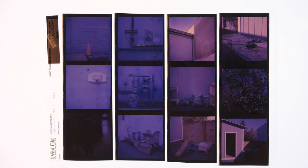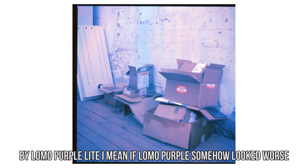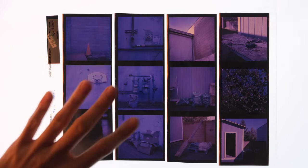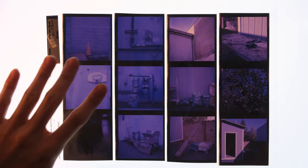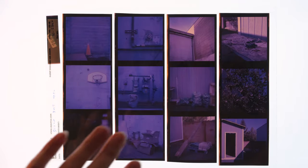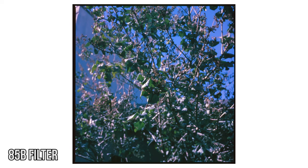So what the heck am I looking at? I'm genuinely asking — I have no idea what's going on. It comes out looking purply blue and the scans themselves don't really look that awful. The first six shots were shot with no filter and the last six were shot with an 85B filter. It's a subtle difference, but I don't think it ultimately mattered after cross-processing.